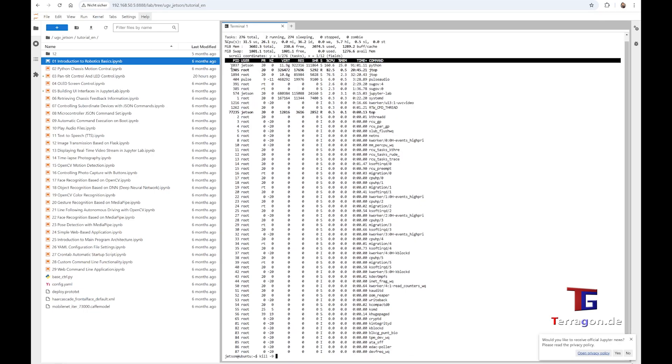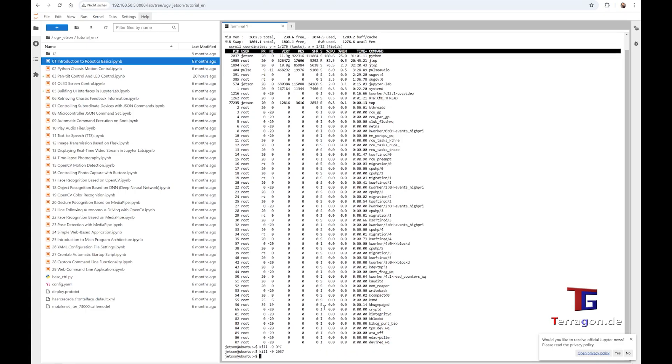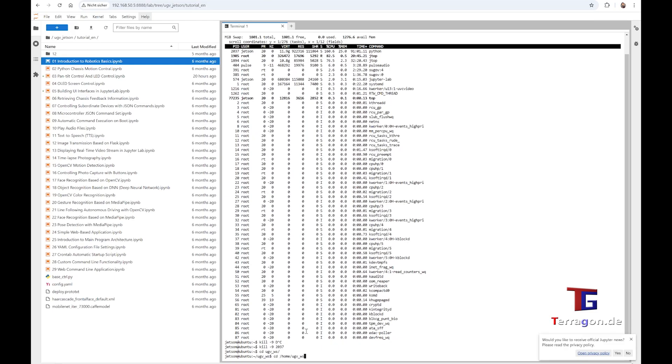When you read the PID, which is four digits in my example, you have to kill this process, as you can see here. When you kill the process, the normal web UI will not be available anymore, because they cannot work in parallel. So when it's closing down, don't be afraid. Now you can start the Docker file.